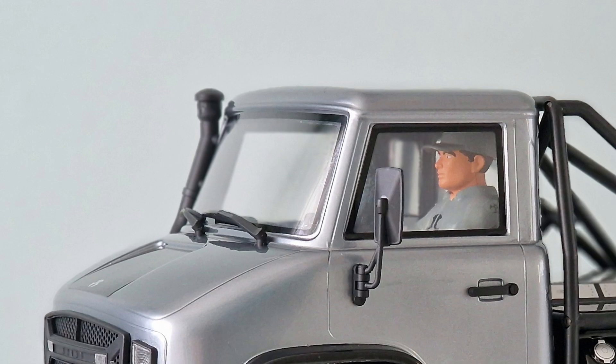This eliminates the posts coming out the top of the body, which is a really good design and adds a huge amount of scale to the look of the UMG. This has become more common now on RCs but I think it was a relatively new concept when the UMG was released in 2019.